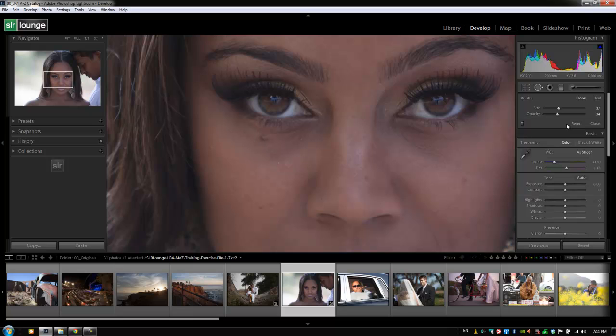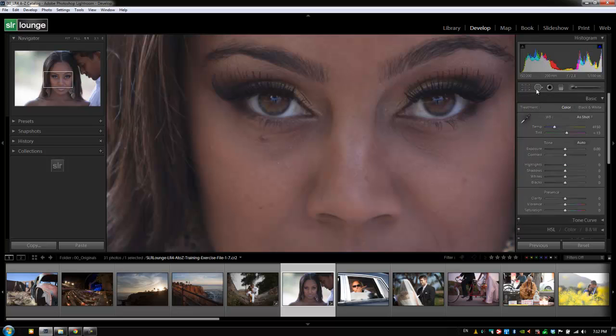That's an easy way to use the spot removal tool to diminish an area versus remove it completely. If you apply the tool and want to see the before and after effect, you can hit backslash — probably the easiest way — to toggle between before and after, or just turn it off with the little switch, which will turn off the spot removal tool and remove all the spot removal areas you've created. Alright guys, let's hit reset and close the spot removal tool by hitting Q, and now let's go to the next tutorial.